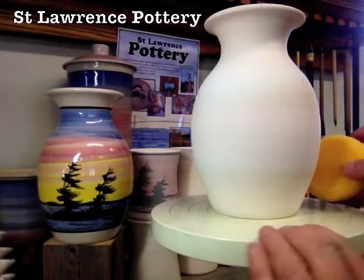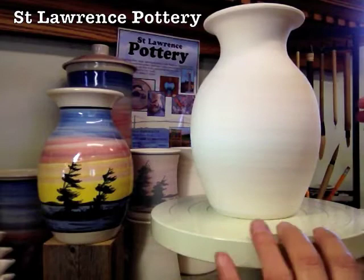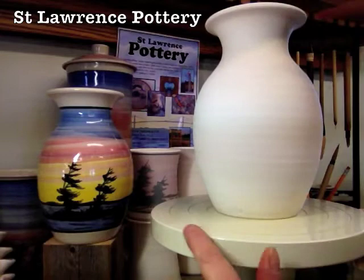Right now all I'm doing is just dusting it off with a clean sponge. My wheel is marked halfway on either side, so I'm going to use the logo for the back side, line that up on the mark on the back, and then I know this is my front. So I've got it nicely lined up on the wheel, and I'm just going to go ahead and jump right in and start decorating.